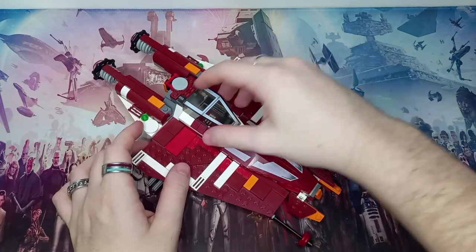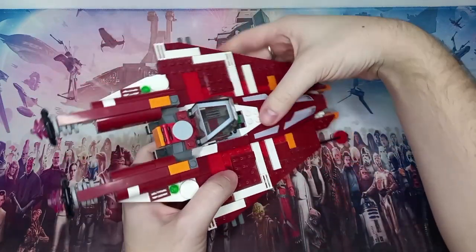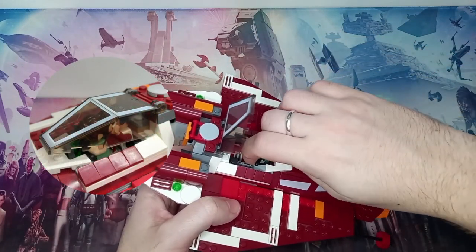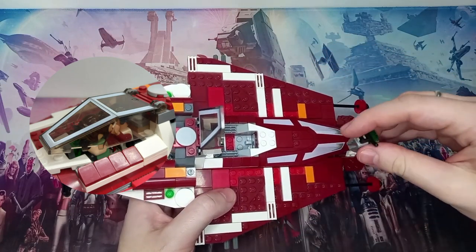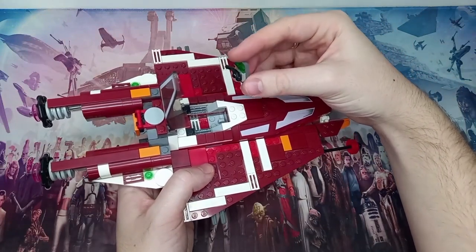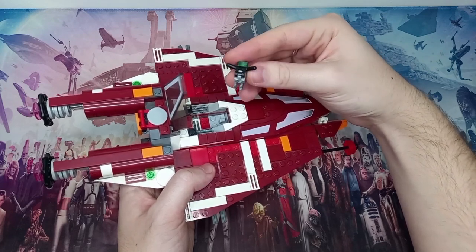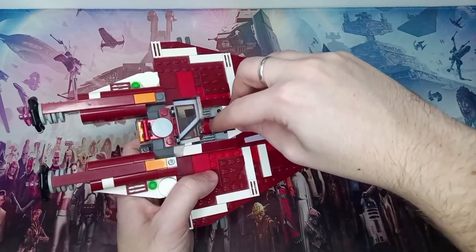There are definitely some cool details in this starfighter. I think you could get away with fitting two minifigures in the cockpit — just lift up this controller piece, sit one minifigure in the front, one in the back, and you can definitely make it work. The controls in general are quite nice, similar to what we see in the TIE Fighters recently, with a 1x2 brick holding up some handlebars and a nice light, which makes it quite accurate to the source material.